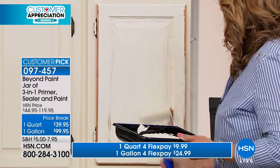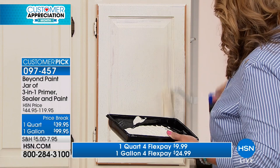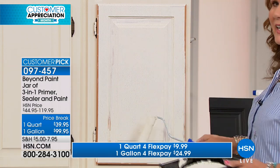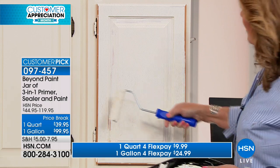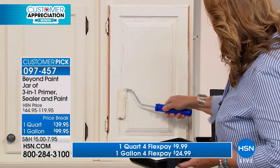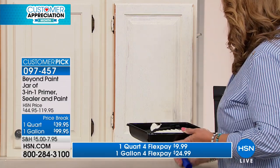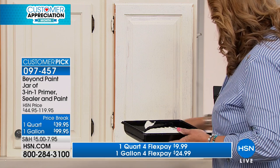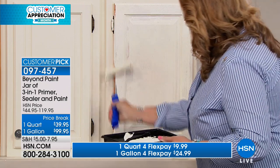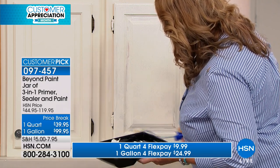As the coat dries, any brush strokes or roller marks you have will self-level. It is a self-leveling product, so you don't have to be perfect. All you have to do is get that first coat on, let it dry, come back a little while later, apply a second coat, and you have a beautifully refinished cabinet.